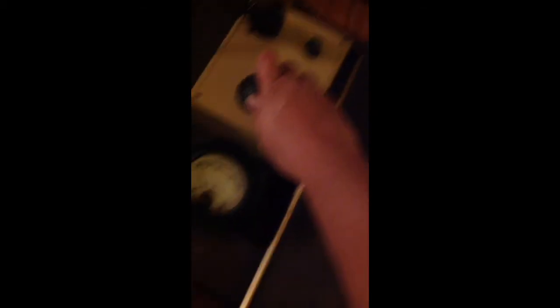Let's go ahead and start turning up the voltage. Is it plugged in, Robert? Mm-hmm. Okay. We're turning her up nice and slow, a couple volts at a time.